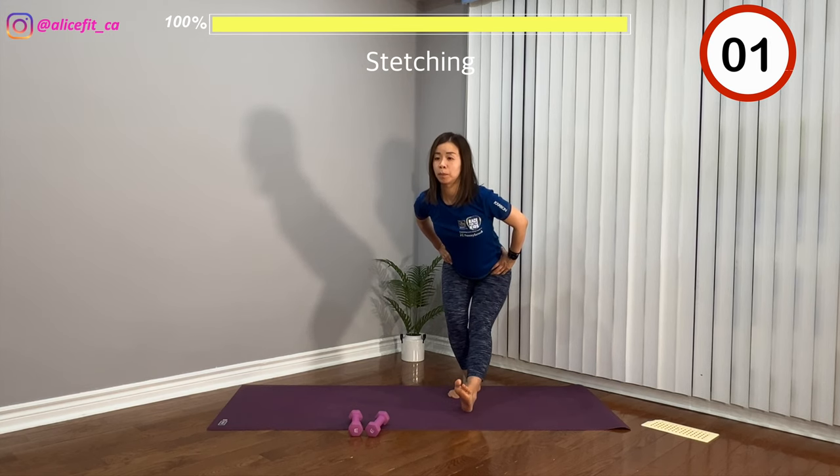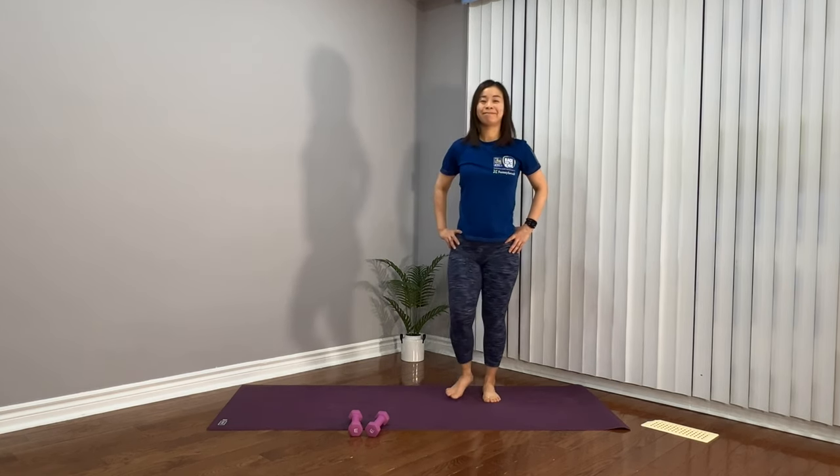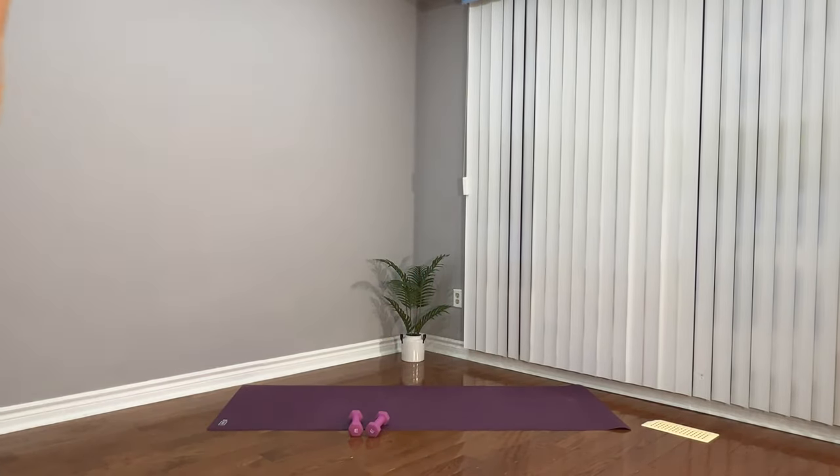You guys have been doing great, and I hope you liked today's video. If you have any questions or feedback, please leave a comment. Please make sure you like and subscribe to my channel. See you guys next time.